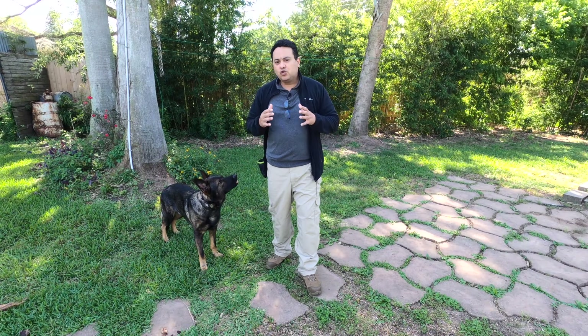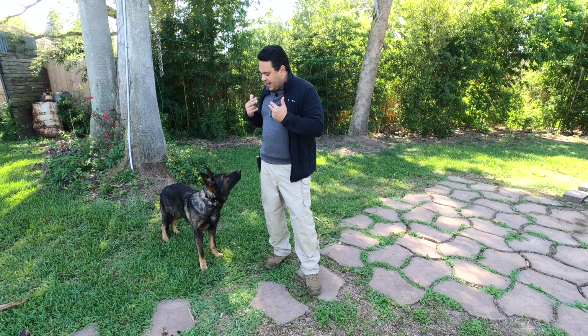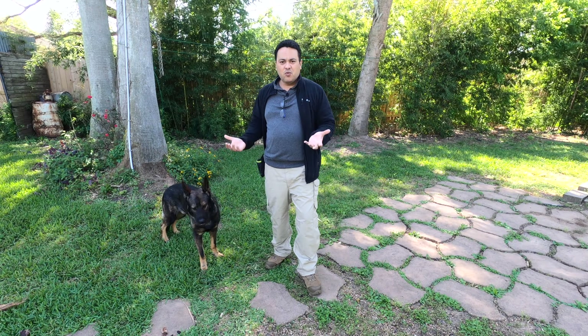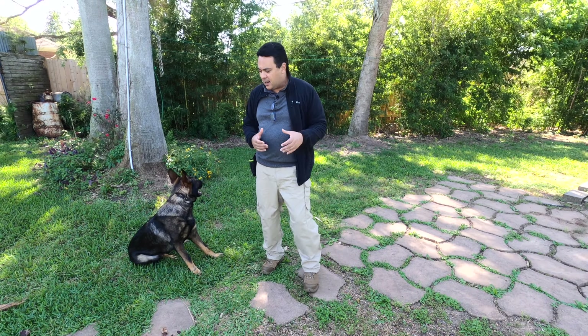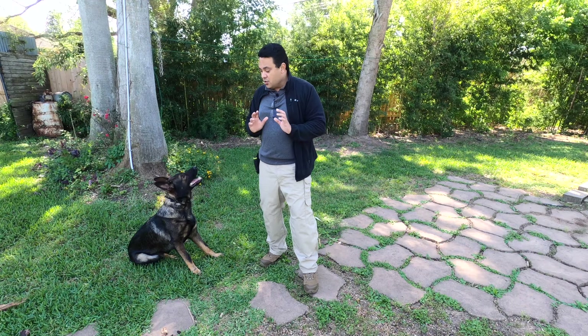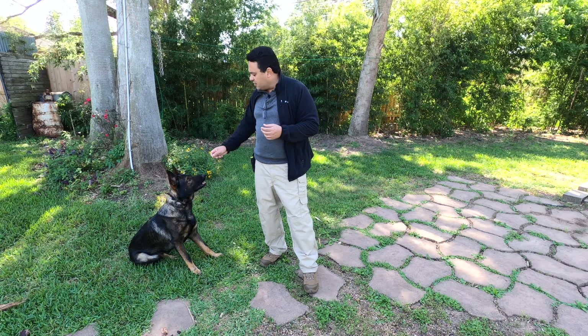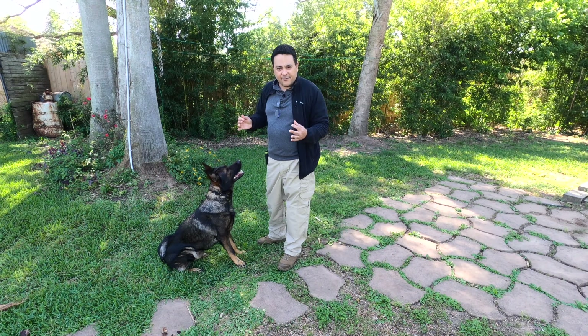So your service dog should be trained to be looking at you for the most part — always trying to find your eyes and be attentive to you. Because the distractions are gonna come. Remember, with a service dog you are everywhere: you go to the grocery store, you go to the airport, you go on a plane. And you need a dog that is always, no matter what, trying to find that eye contact. That's why I think this training is so important for your dog. Let's do one more time from the sitting position.